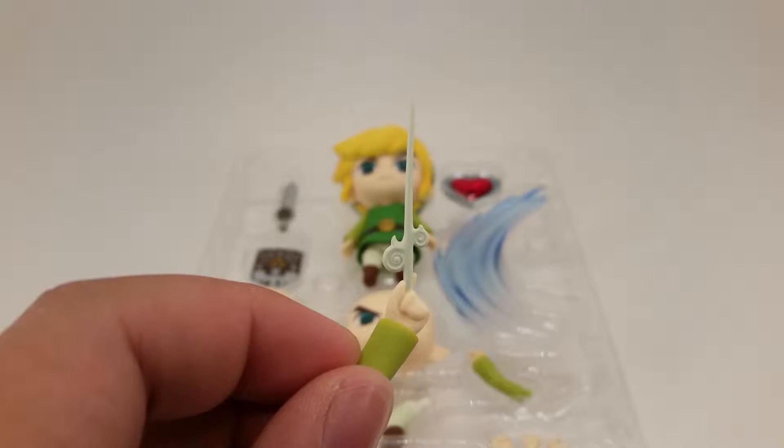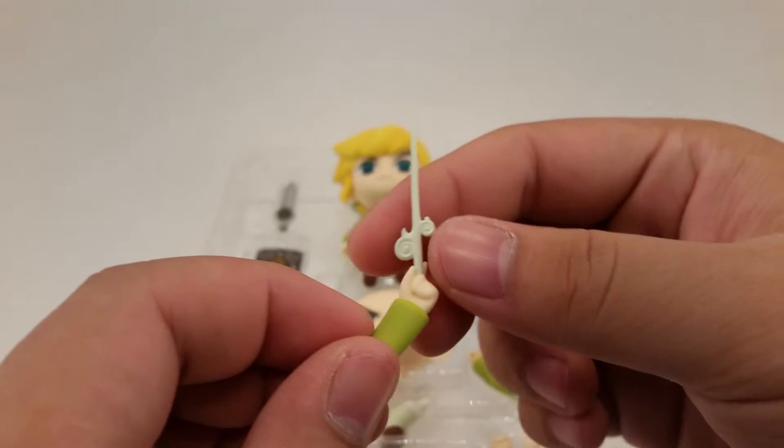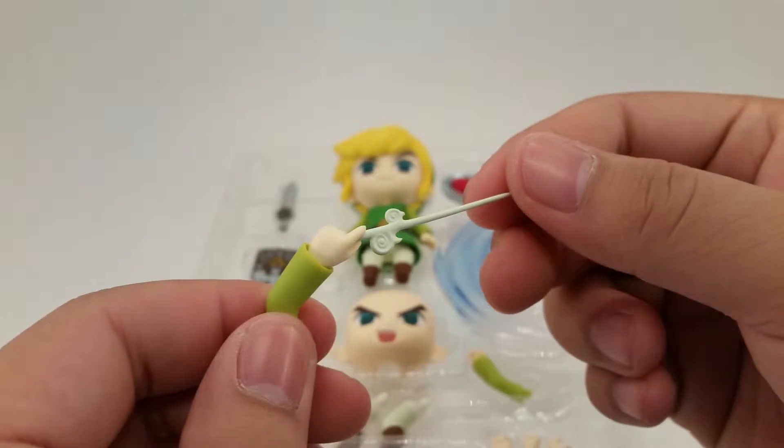And finally here is the Wind Waker that he uses to create music all around the world.